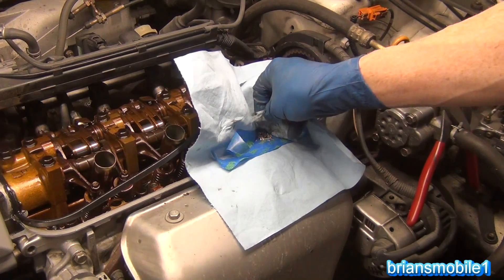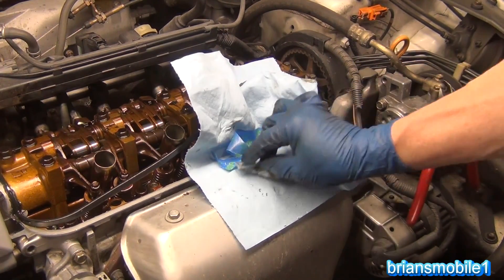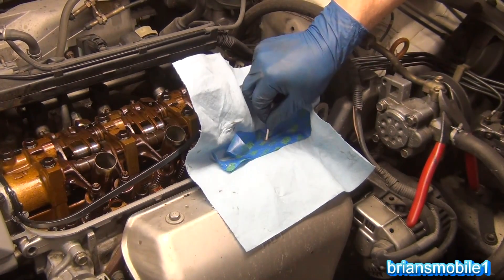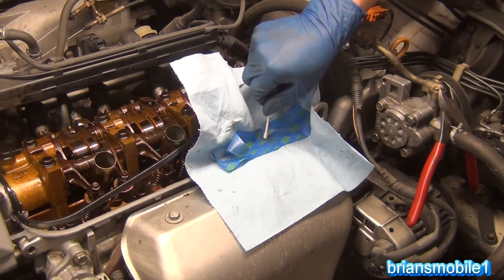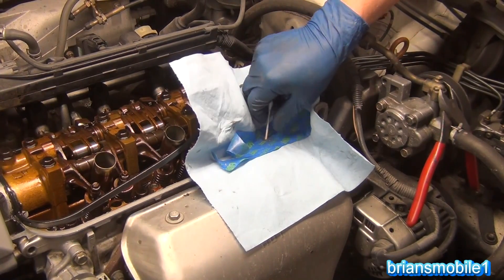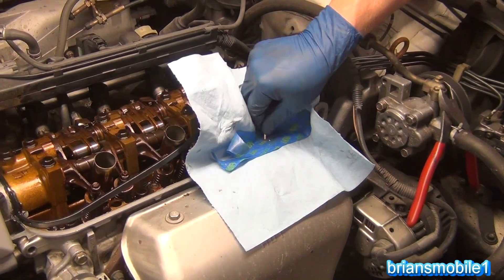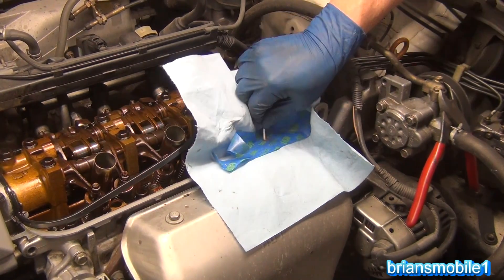Now I'm going to take a piece of extra paper towel and just flick some things away. All of these little shavings — they love to stick to a Q-tip. Just brush it off. Remember, aluminum conducts really well, so make sure you're not getting it into any electrical components around your alternator or battery. Not the end of the world, but we're smart — use it.